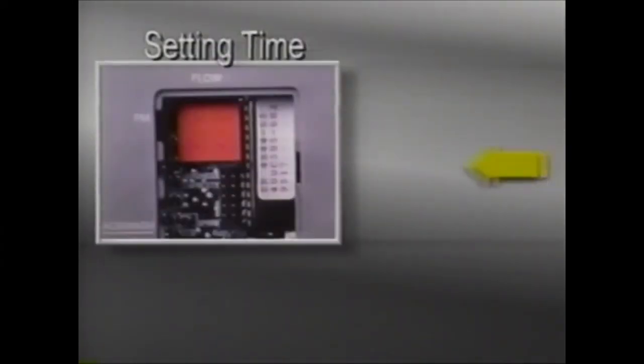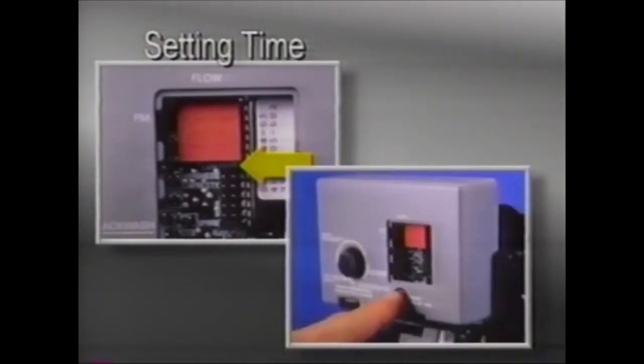To set the time of day, place the jumper on the two pins to the right of the word time and set the time to the closest hour. Then depress the black set button below the display for the proper AM or PM setting. A PM indicator will come on to show PM hours.